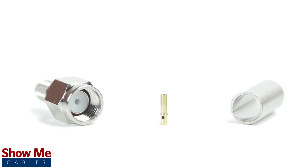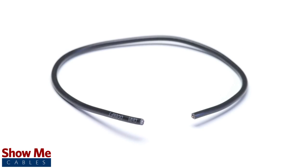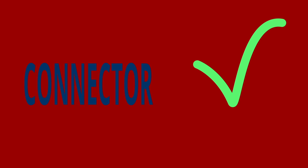The three-piece connector consists of the connector housing, the pin, and the ferrule. For this installation you will need a coax stripper, coax cable, a soldering iron, a crimp tool, and the SMA connector. Keep in mind that you will want to make sure that your coax stripper, crimp tool, and connector match the cable that you are installing.